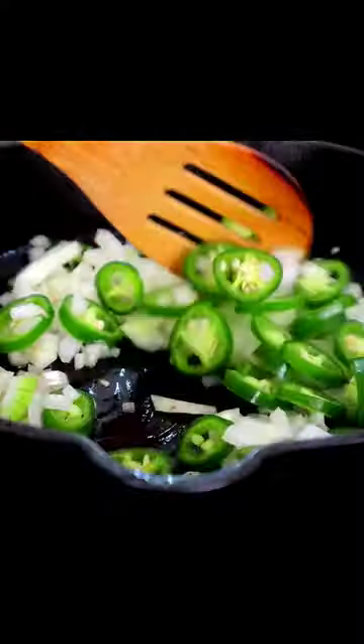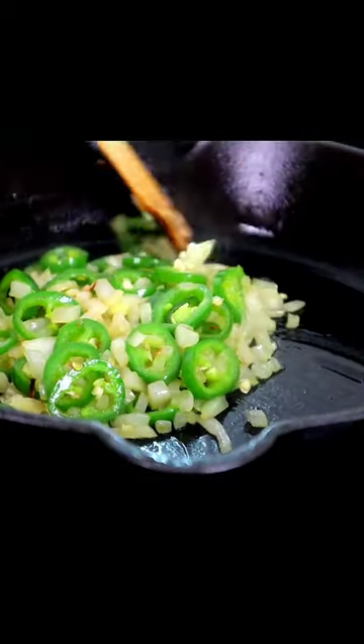Onions, jalapeño. Cook these about four to five minutes until they soften. Remove this mixture from our skillet.